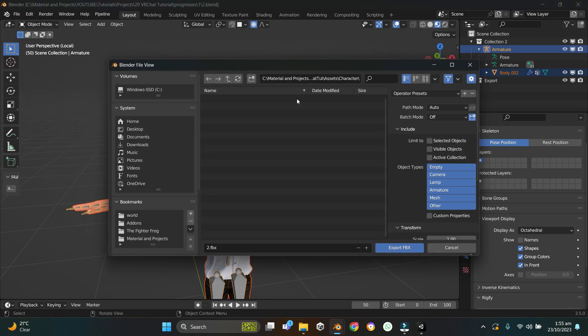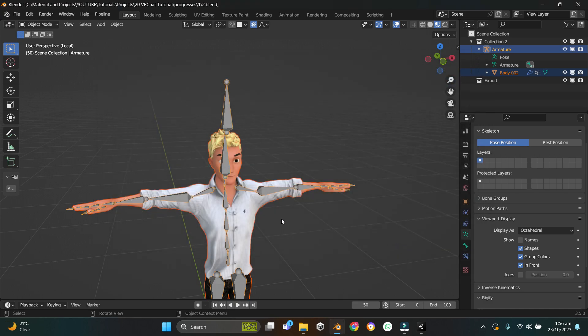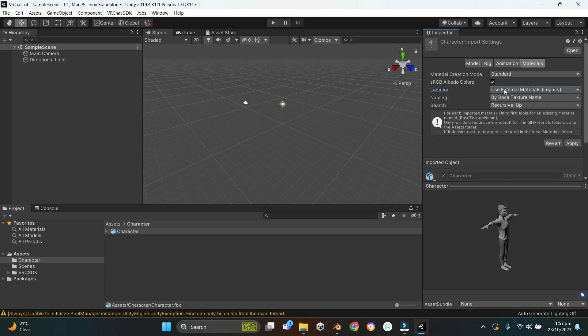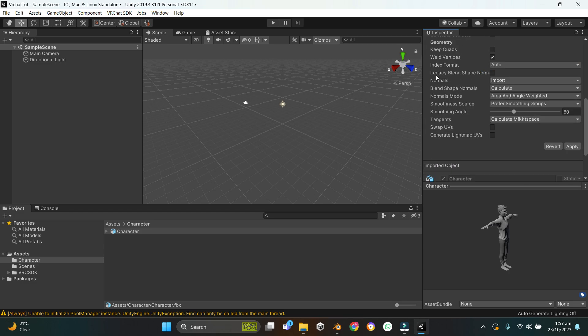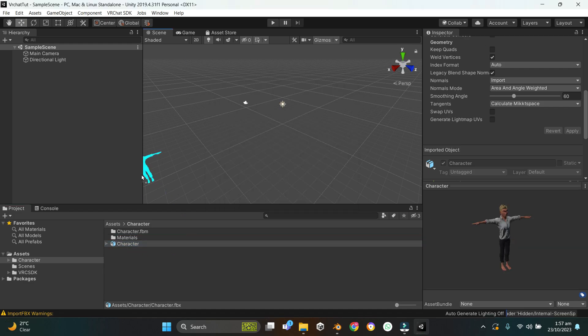Go to File > Export FBX, navigate to the folder we just created. Set Path Mode to Copy and make sure Embed Textures is checked. Under Selected Objects choose only Mesh and Armature. Under Armature, uncheck Add Leaf Bones. Name it 'character' and export. In Unity, let it import, select the character, go to Materials and change Location to Use External Materials. Go to Rig, change Animation Type to Humanoid. Under Model, check Legacy Blend Shape Normals, then hit Apply.